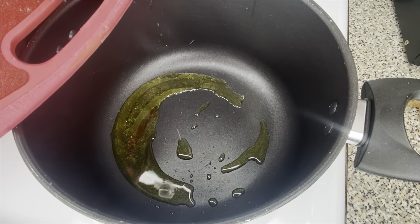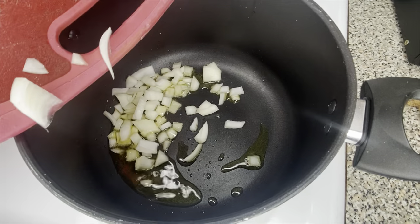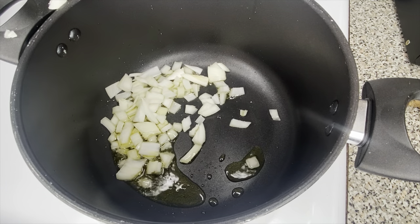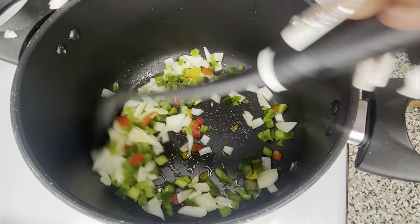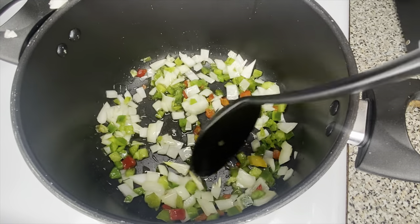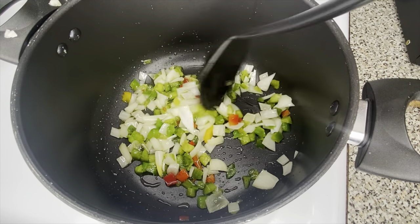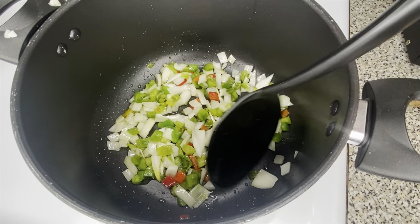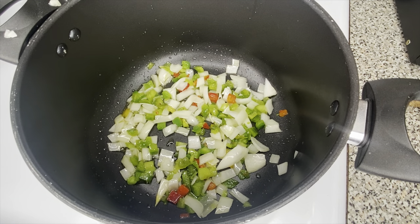Then I put a pot on the stove at medium-high heat — six or seven — and added two tablespoons of olive oil. Then I went ahead and added some chopped onions and some chopped bell peppers. You could use any color bell peppers you want — whichever ones you feel taste good. Let that cook for approximately one to two minutes.